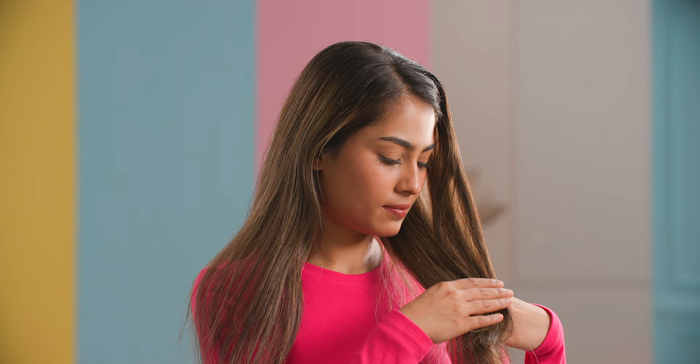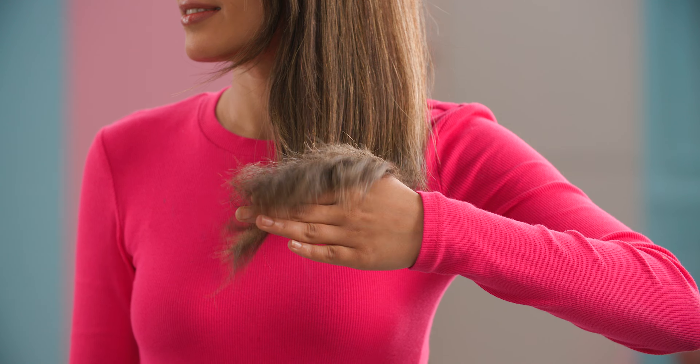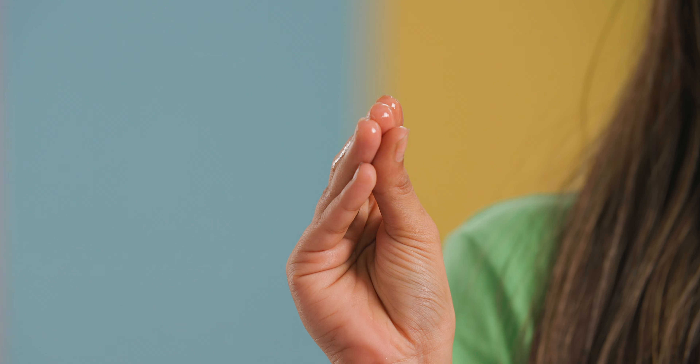If you have hair that is naturally slick and straight when it air dries, you have straight hair. Straight hair is especially prone to collecting oil because the hair does not have any texture or wave to it, so oil tends to slide straight down making your hair very greasy.